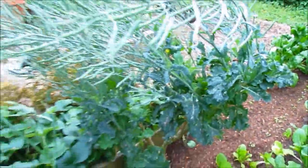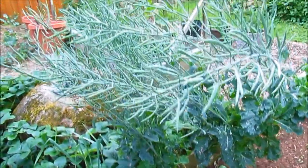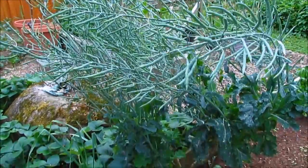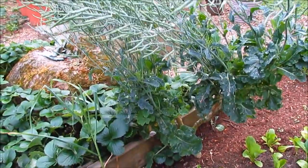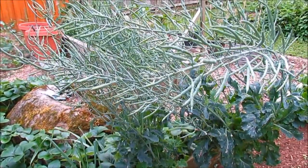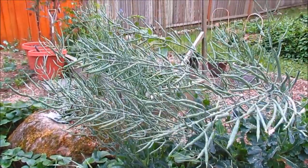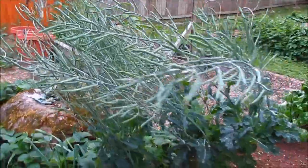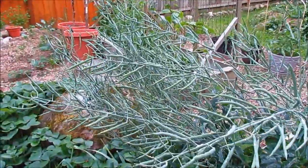This one is actually my kale plant that finally went to seed. I've had this for four years now and I just kept cutting off the flowers and eating them. But this year I just let it go to seed, and I think this is going to be the end of this kale plant — but that's okay. Look at all those seed pods I'll be getting.